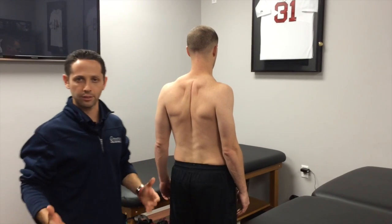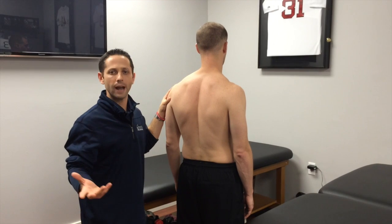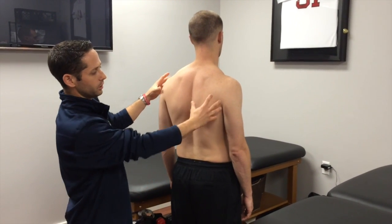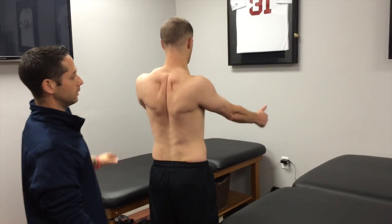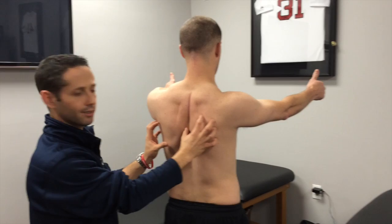This could be with standing elevation exercises like lateral raises, full cans, or it could be prone during trap raises, Y's, or exercises like that. So let's do an example where you pinch your shoulder blades together and lift your arms up like you're doing a full can exercise. That's a pretty aggressive lock-back of the scapulas there.